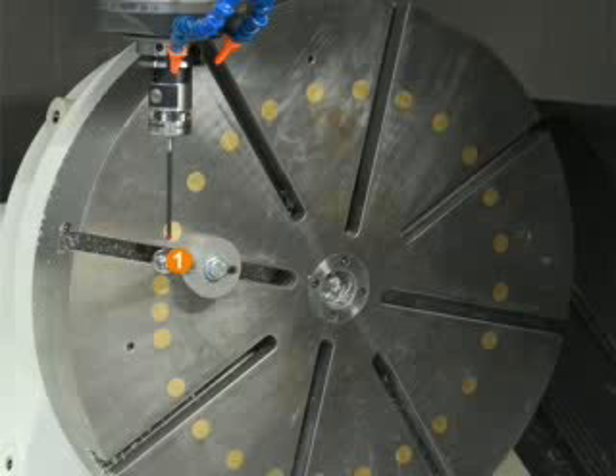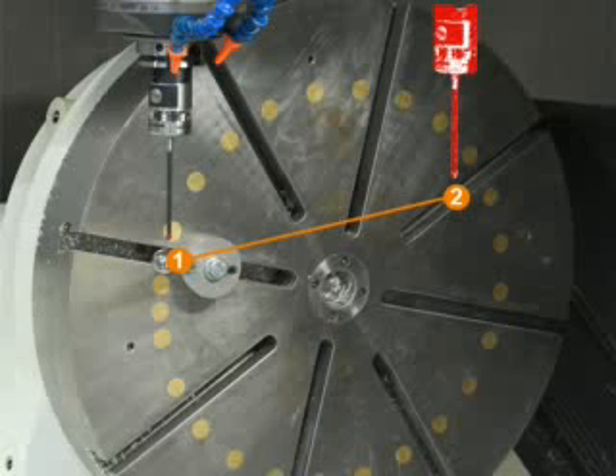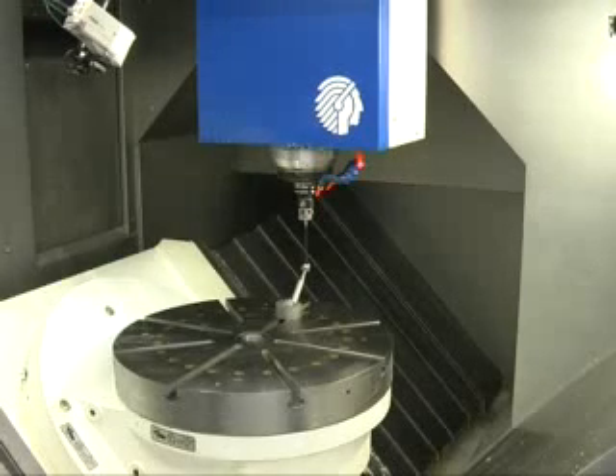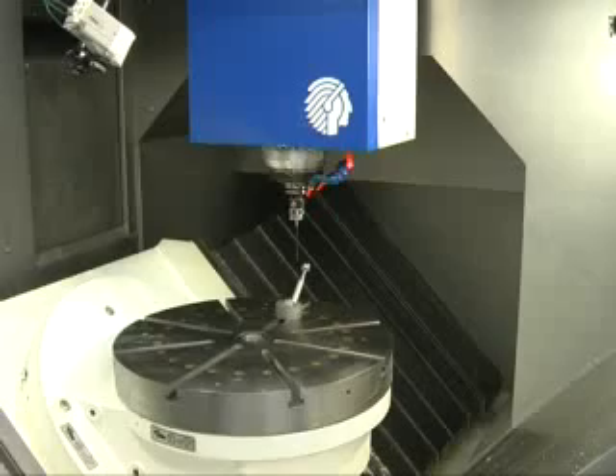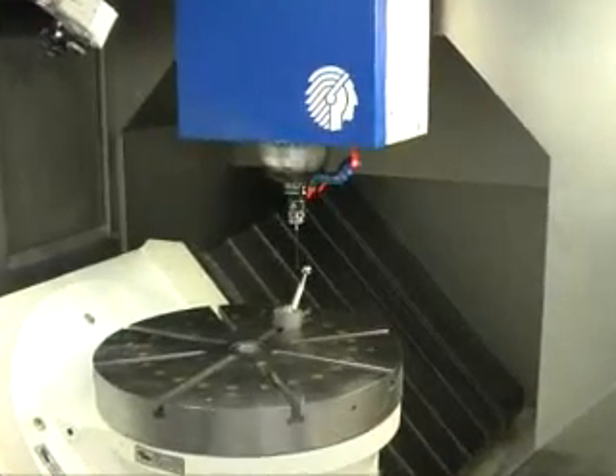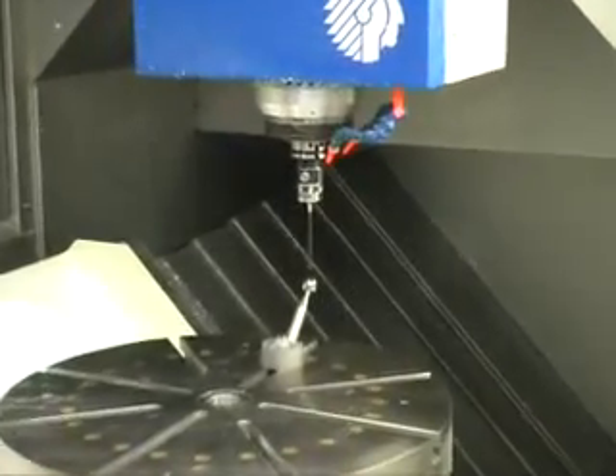The calibration ball is attached to the rotary table and the real ball position is measured at three programmed angular positions. This measuring process must be performed at three angular positions for each rotary axis, as shown here on a milling machine with table kinematics during the measurement of the C-axis.